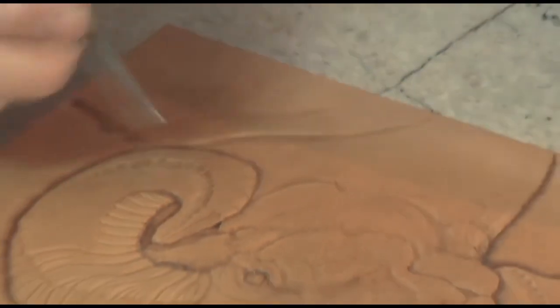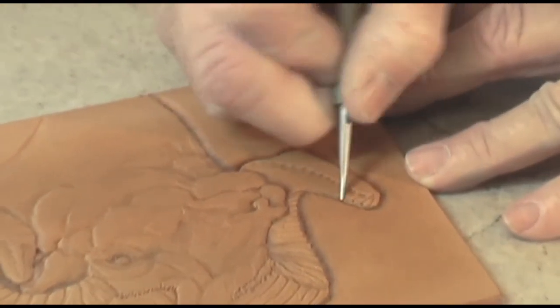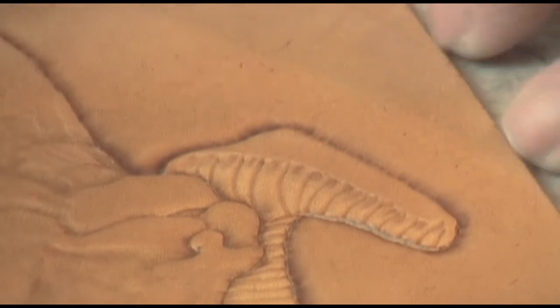Now if your leather is too dry, it won't take modeling like this, and if it's too wet, it'll start wrinkling and it won't accept the modeling that way either. So you have to have your leather just right, and that's where getting that right moisture content in the beginning comes in handy.